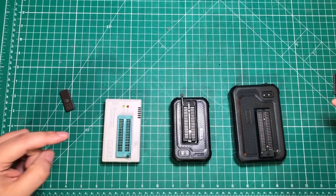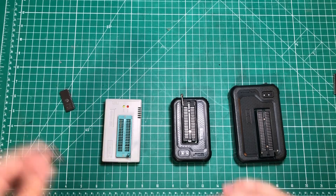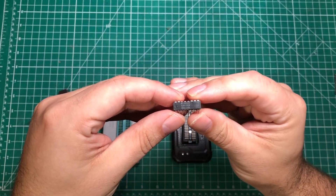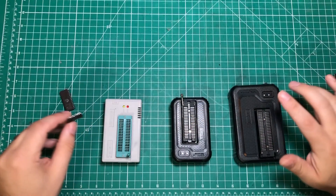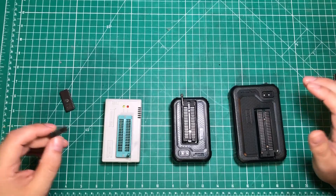But these things do so much more than just standard EEPROM programming. For instance, you may have seen on my channel that you can take random logic chips, put them in one of these things, and it can actually diagnose the chip and tell you if it's good.